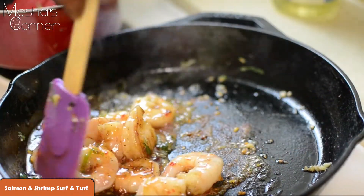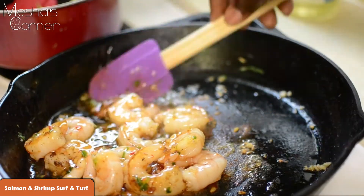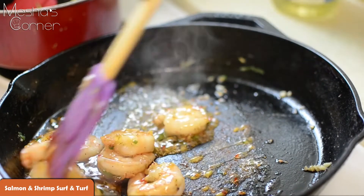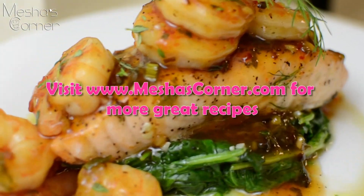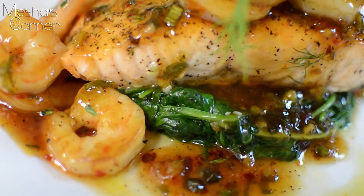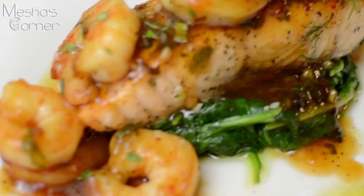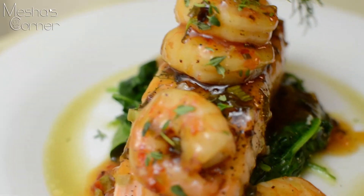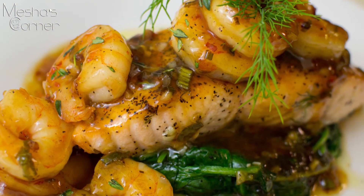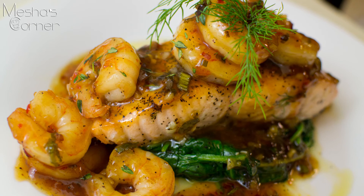And that's pretty much it, we're done. I'm going to plate it all up and show you guys what it looks like. Don't forget, my measurements will be in the description box. And that's what it looks like — yumpo! I put the salmon on a bed of sautéed spinach; I already have a video for that. Then I just basically, strategically, put the shrimp all over the salmon and covered it with the sauce that was in the pan with the shrimp. I hope you guys enjoyed this recipe and I'll see you next time on video number four. Okay guys, bye.